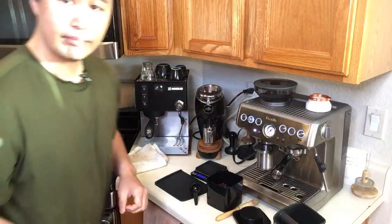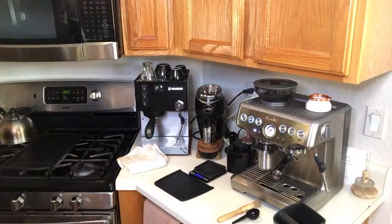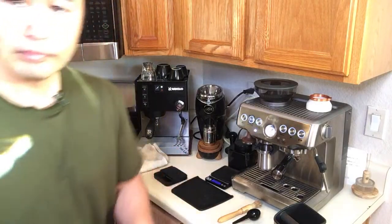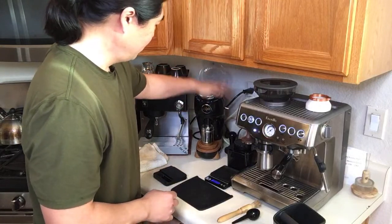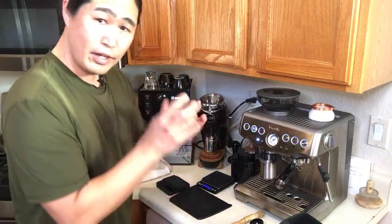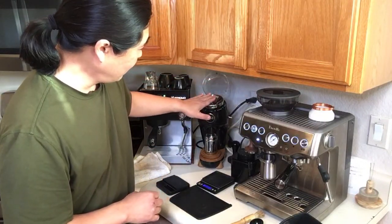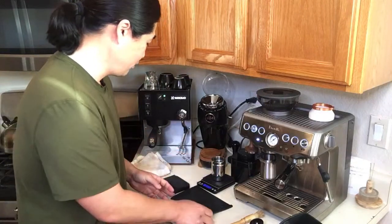Today is day two so let's find out. I like to usually dose out about 18 grams at a time. I prefer medium roast so it's going to be good hopefully. For grinder setting, I did yesterday around 12 but I think I'm going to increase to maybe number 13 or 14. I'll try that first.